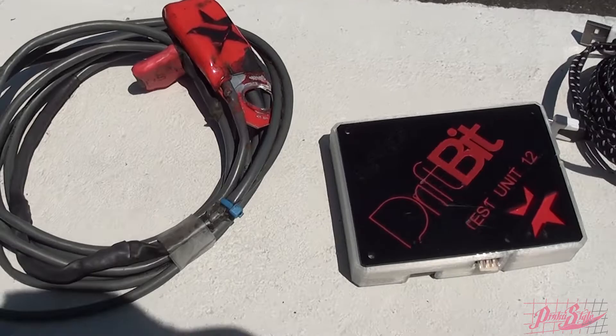Hey, what's going on YouTube? Donner coming to you from Motorland Speed today. As promised a few weeks ago, I got the Driftbit in from the guys over at Battalus, and I'm up here to test it. I've been crazy busy at the shop, and I've been meaning to do this for about the last three weeks.